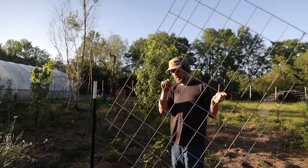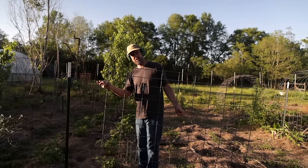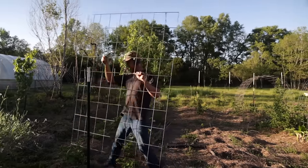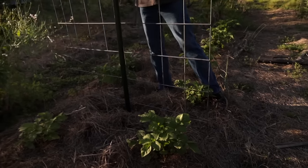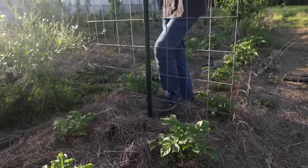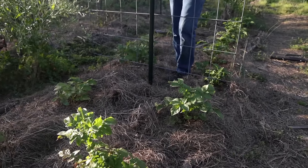Our next cattle panel trellis design is one that I came up with. I cut them at about six feet using a pair of bolt cutters and I leave the spikes at the bottom — this is important because it allows you to be cheap. You can only use a single t-post if you do it this way, because if you cut the spikes off there's nothing to bite into the ground and it gets caught by the wind.